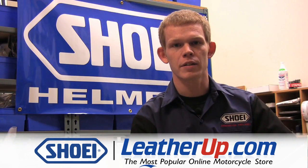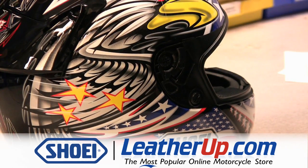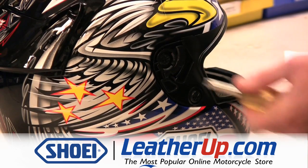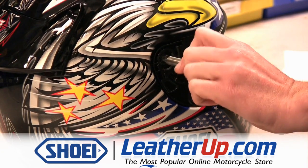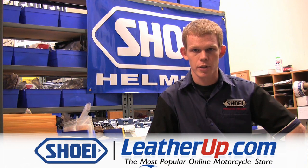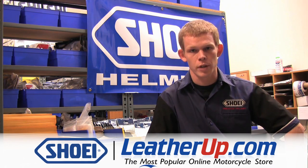Proper care and maintenance can help prolong the life of the shield system on your Shoei helmet. One tip to accomplish this is to periodically check to ensure the base plate screws have not become loose and are properly tightened. Another tip is to be sure you're using the proper materials when cleaning your shield. We suggest the use of warm water, a soft cloth, and a neutral cleaning agent.